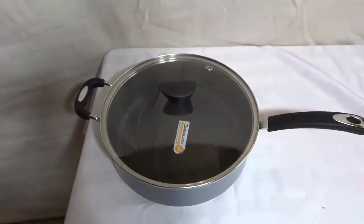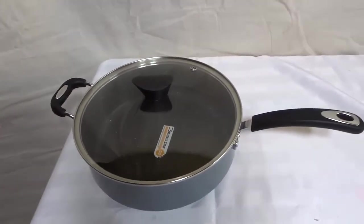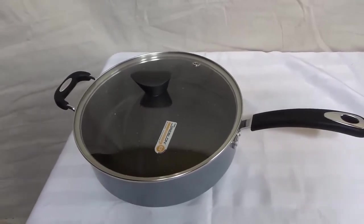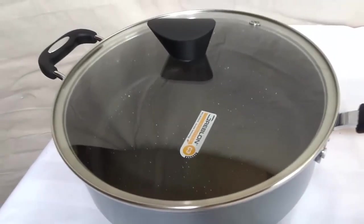And that's basically it. I really hope that you have enjoyed this video review of the Ozeri Stone Earth Pot. That's all I have for you today — thanks for watching.